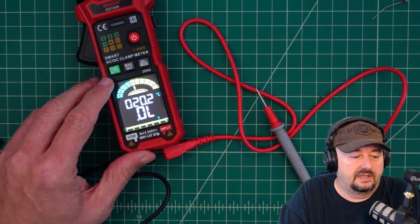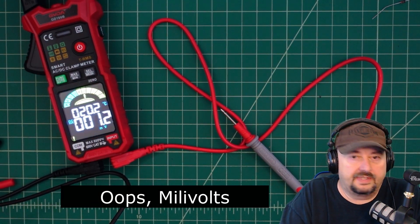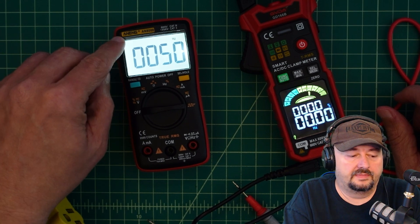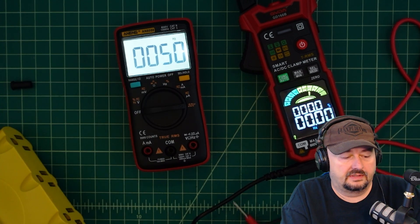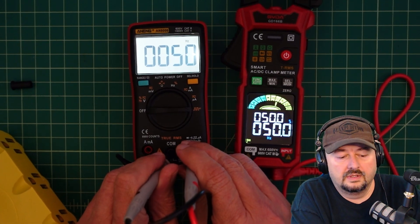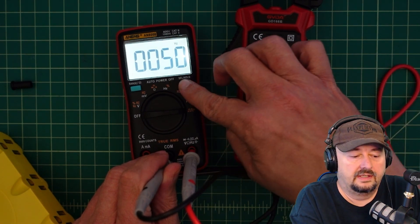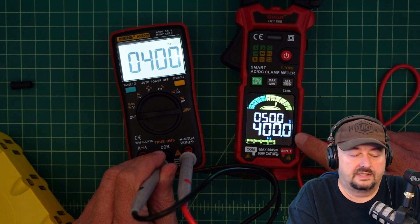The next function is frequency. Using our Anang AN8008 multimeter generating 50 Hz, we get a 50 Hz reading at 50% duty cycle because it's doing a square wave — which is what you'd expect. Increasing the frequency to 400 Hz, you can see it adjusts accordingly.